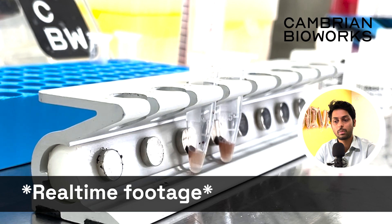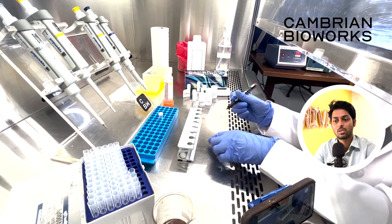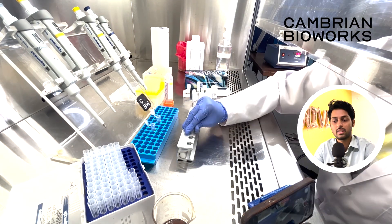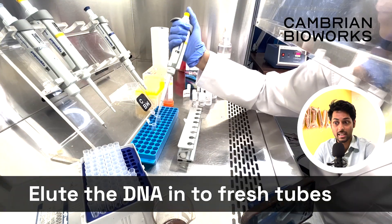What you see now is real-time footage of beads separating from the mix and all the DNA being released into the elution buffer. This is when you can label your new tubes. Now you're ready to transfer your freshly isolated DNA onto your new microcentrifuge tubes — it's ready for your downstream applications. That's as simple as it can get.